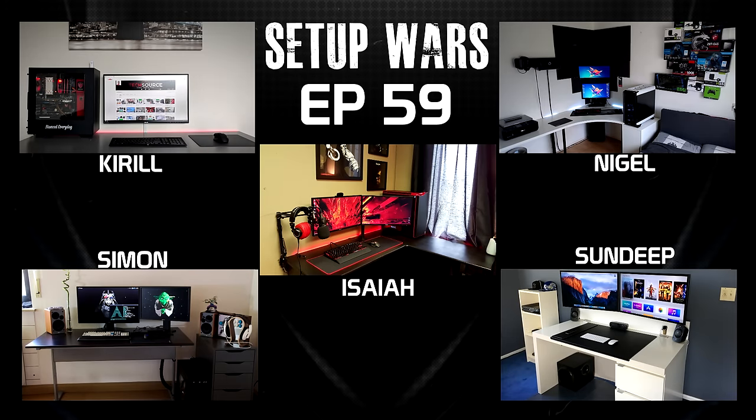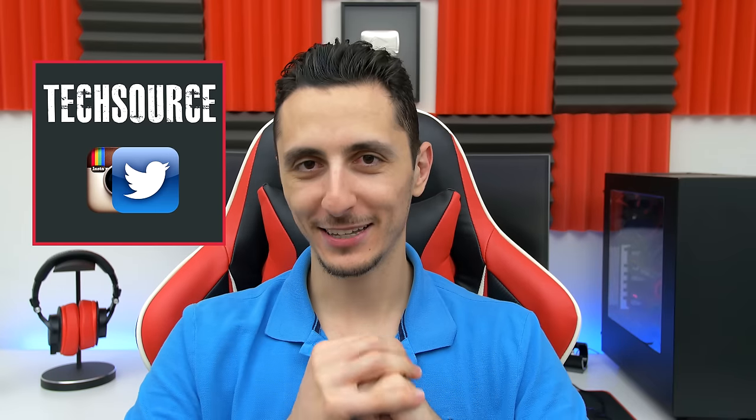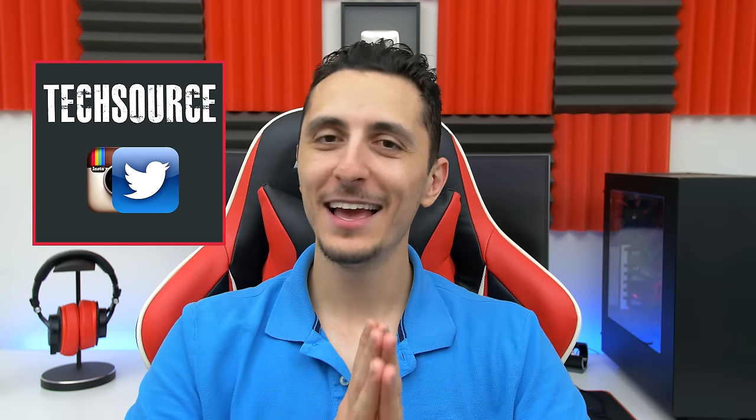That'll do it for this episode of Setup Wars. As always, drop your comments below and vote on who you think has the best desk setup — I'll announce the winners on my Twitter and Instagram accounts on Sunday. Click on the straw poll link and vote — I'm really interested to hear your opinions. Thank you guys so much for watching, and I will see you in the next video.